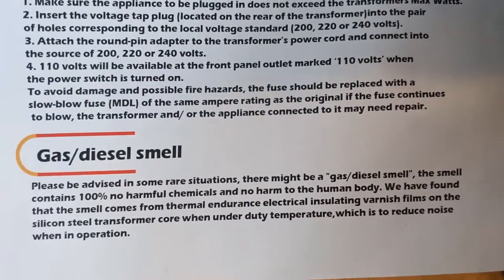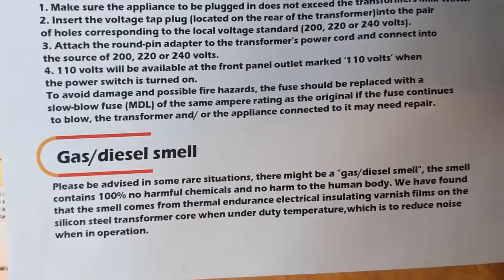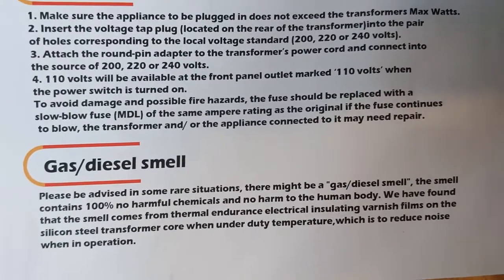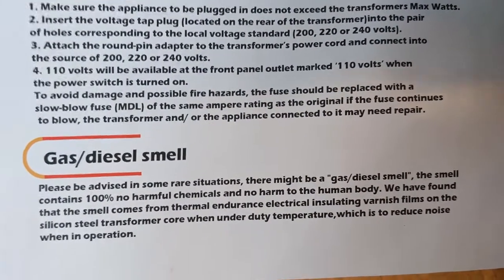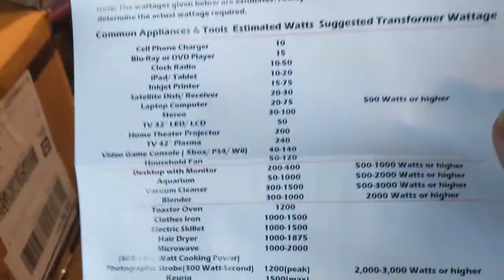One comment that came up all over the Amazon reviews was about a weird smell when using it. This pamphlet says that is completely harmless — it's just coming from the insulation material. So far I haven't noticed the smell yet, but maybe I will if I keep using it.